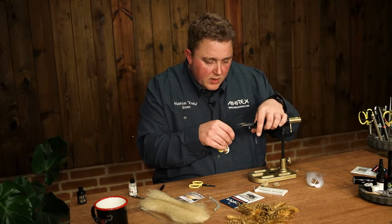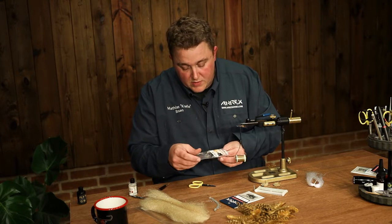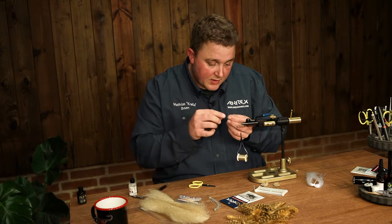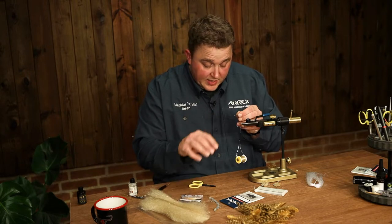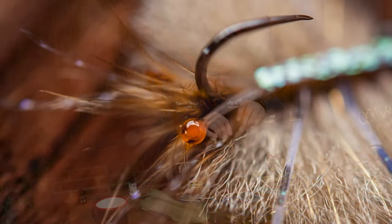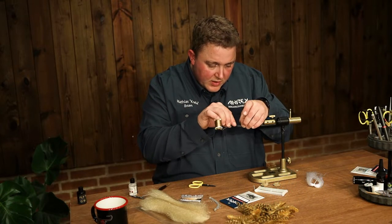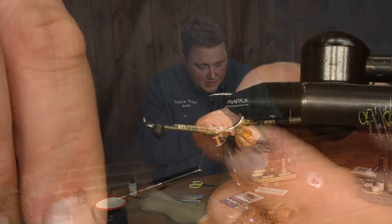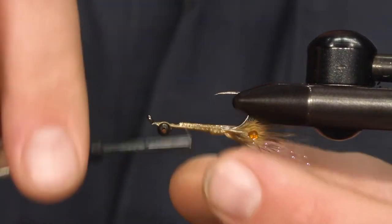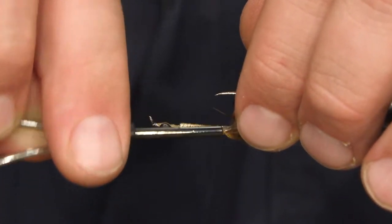Then we need to mount some eyes. This is the brand new easy shrimp eyes in extra small. I use a lot of different colors, but this one I like a lot — it's called transparent brown. Not a lot of people know this but it's actually a bit fluorescent and gives a very nice touch to both crabs and shrimps. Easy to tie in, very strong. This transparent brown works very well with these tan brownish flies.